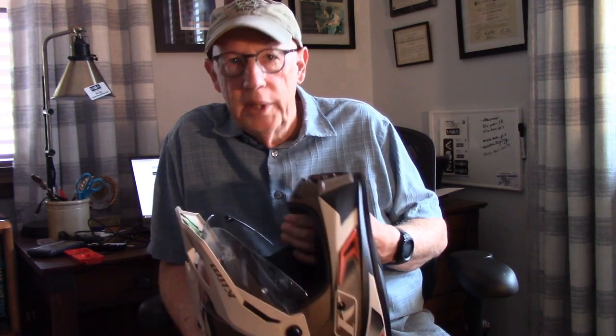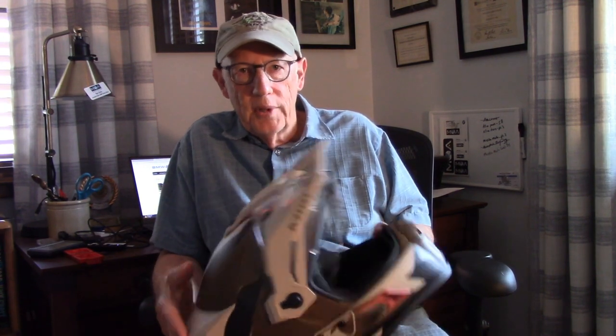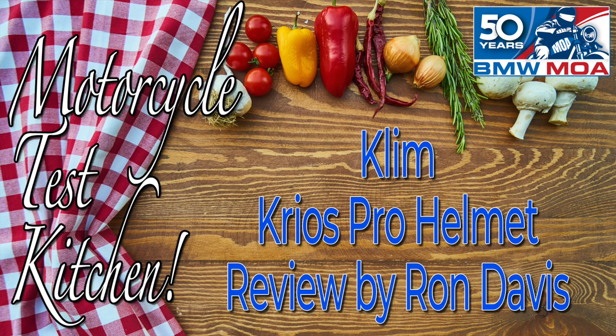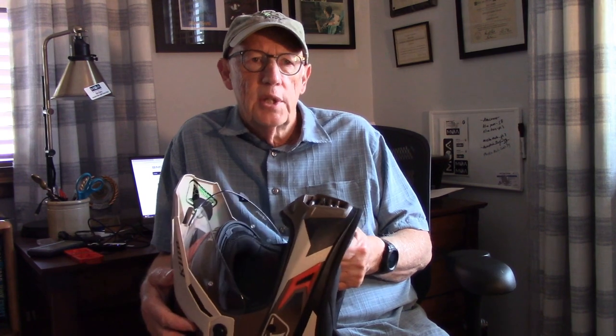Hi, my name is Ron Davis. I'm author, columnist, and associate editor of BMW Owners News, the magazine for BMW Motorcycle Owners of America. I've been asked to say a few words on video about the Climb Cryos Pro. I wrote a story about this when I first got it last winter — just some first impressions — and now I've had a chance to use the helmet on and off-road a little bit this summer, and I'm ready to make a few more comments about it.